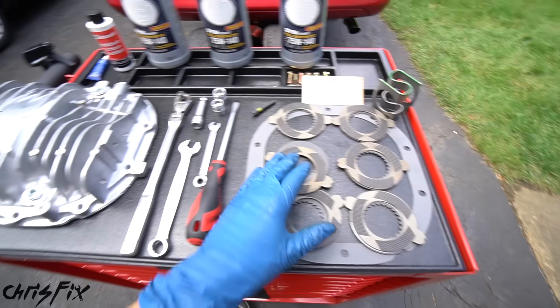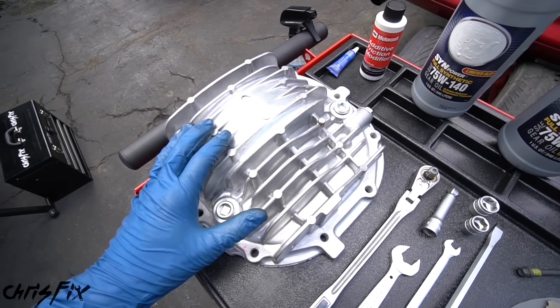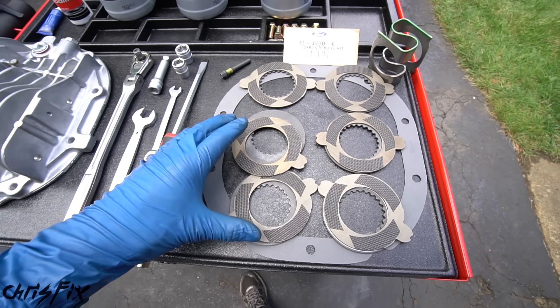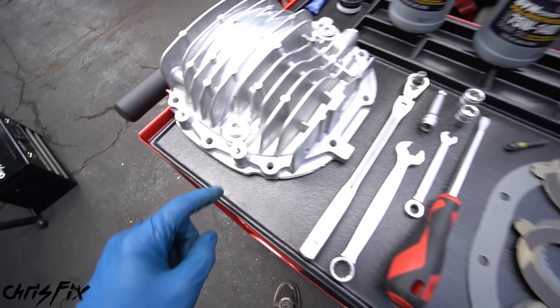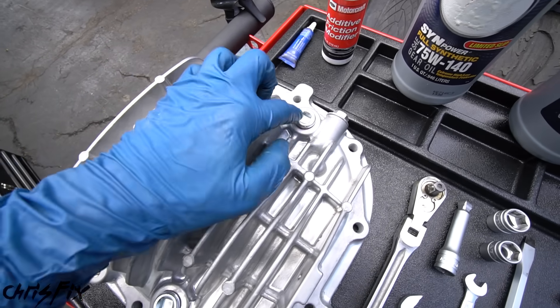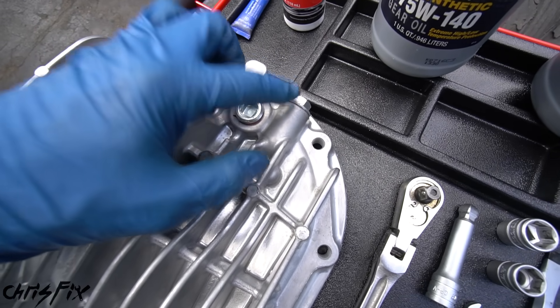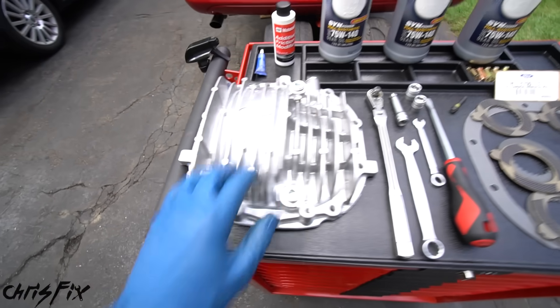Now not only are we installing the clutches, but I'm also going to be installing a brand new finned aluminum diff cover, which is going to help with the cooling, because it's good to keep the brand new clutches cool to make them last longer. Plus, this has a drain bolt and a fill bolt, so we don't have to remove the cover to change the fluid, and down the road we could add a temperature sensor and an oil cooler to our diff.